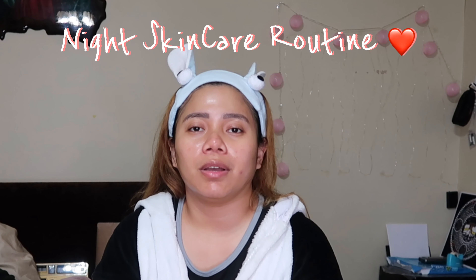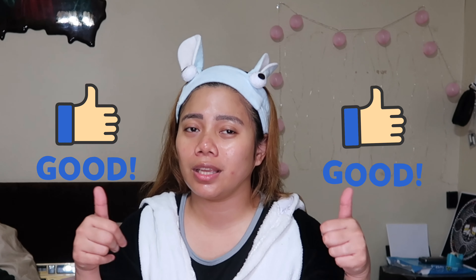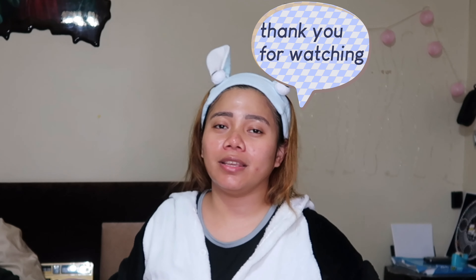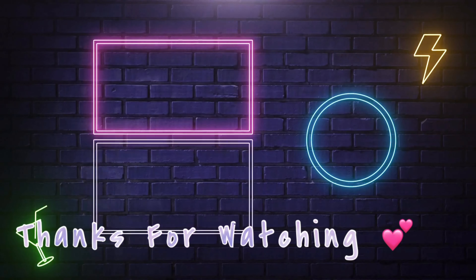This is my night skincare routine. If you like this video please don't forget to click thumbs up and don't forget to subscribe. Bye, see you on my next video!